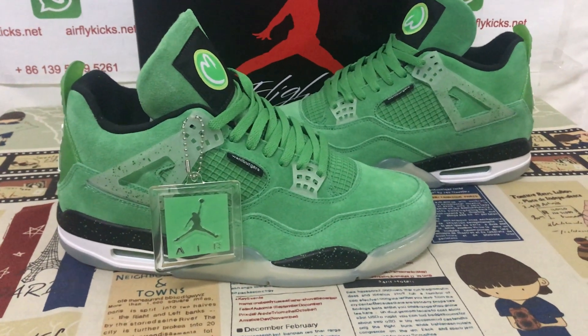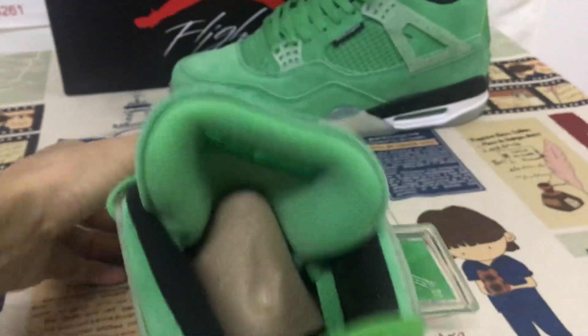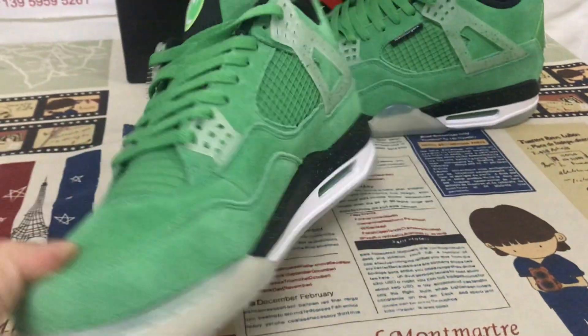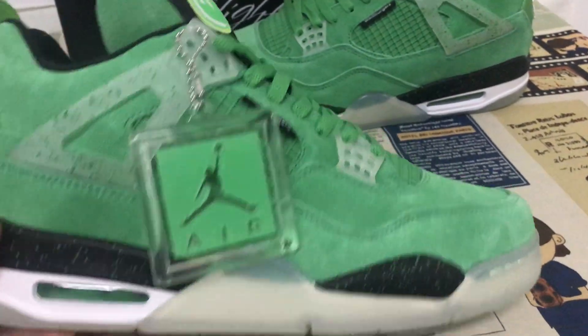Hello friends, here let me show you the Warburg Jordan 4. Here we can see the suspicious green, black and white color.